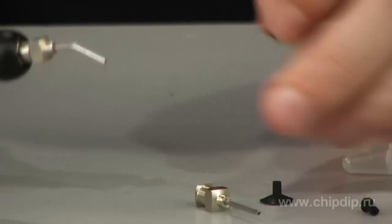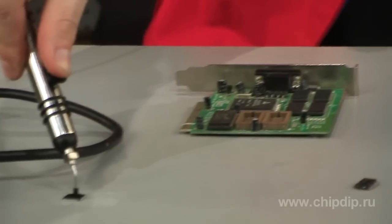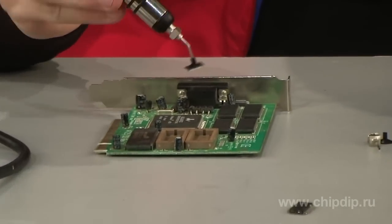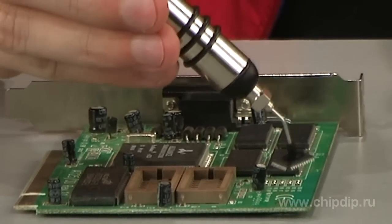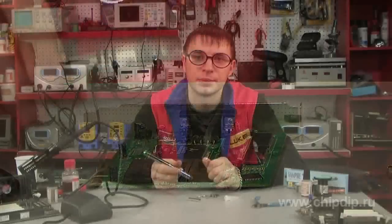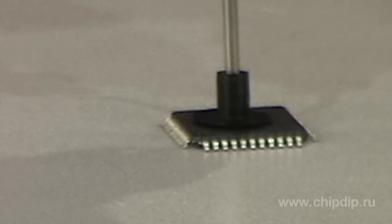Vampire is very easy to use. Simply put a needle with a sucking dish of the proper diameter on the plastic pin switch, then press the lever as far as it will go and place the sucking dish onto the flat surface of the microcircuit. Then release the lever and carefully place the microcircuit on the circuit board, then slightly press the lever for vacuum relief. For best results, the surface should be flat, smooth and clean.